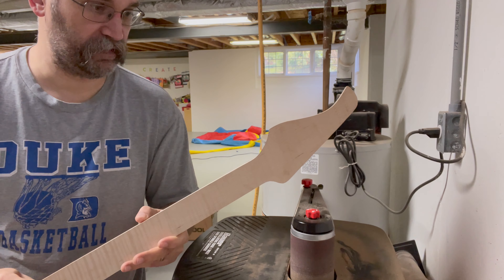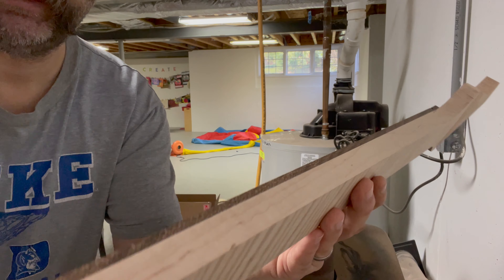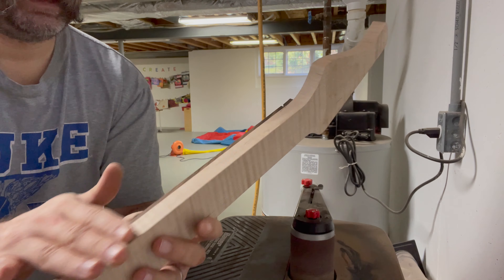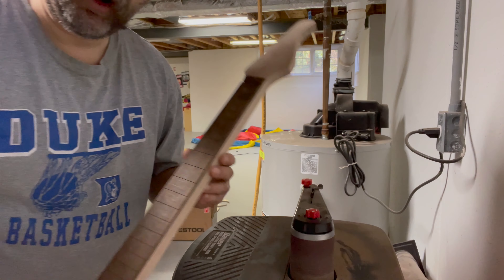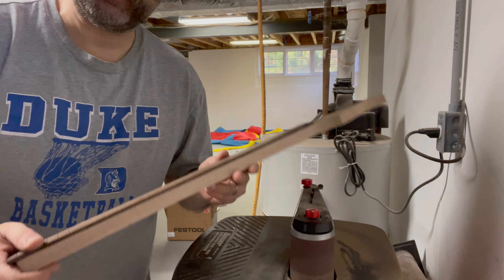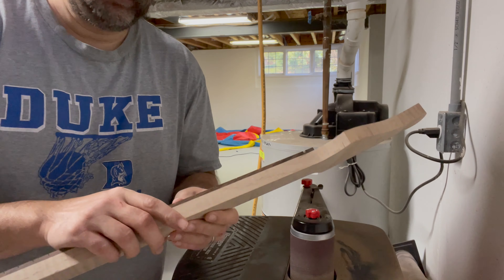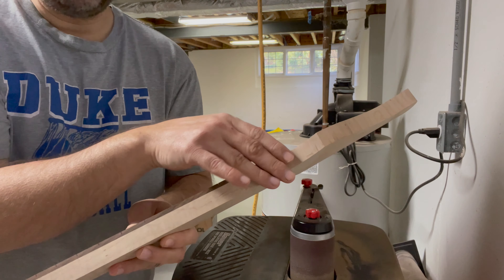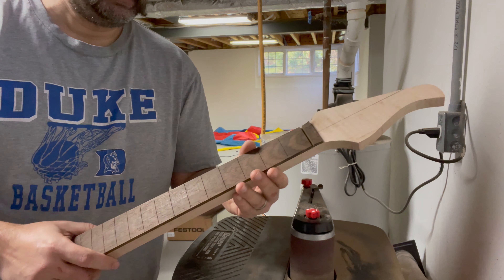I used a 240 grit belt and this was absolutely the right way to do it. I've got a nice true edge, nice and smooth. The 240 grit belt gives you a little bit of time to make sure you're not going too far and leaves a really smooth edge. You can actually use the belt sander as its own straight edge — I was looking to maintain a consistent gap. Now I have a fairly flat neck along the side dimensions and the fretboard is perfectly flush to the neck blank. I'm pretty much done with my neck blank fabrication.